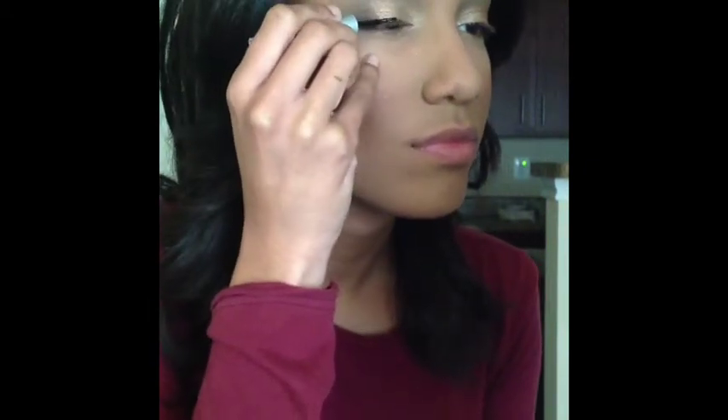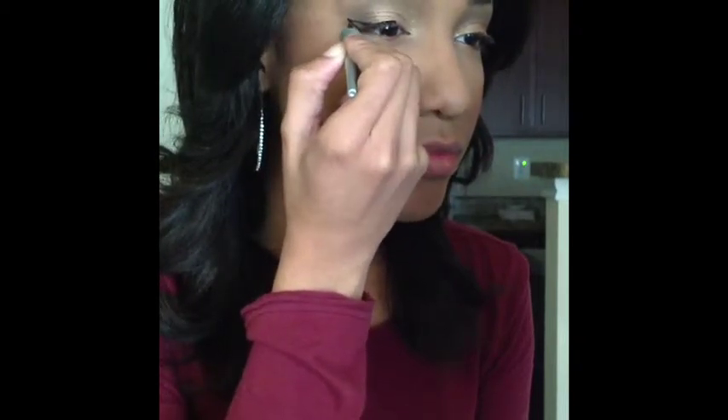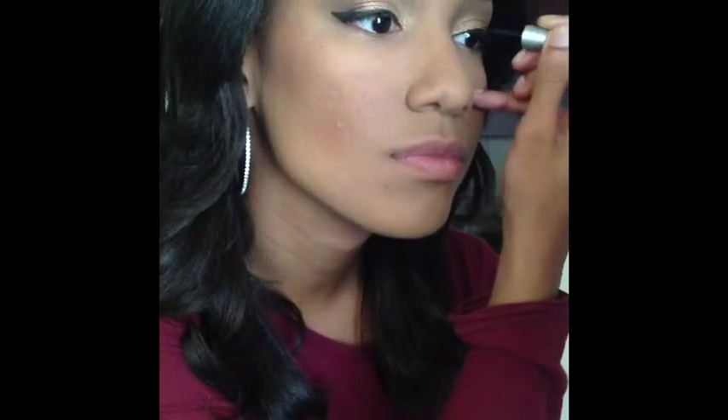Time for eyeliner. I'm going to apply my liquid eyeliner and create a little bit of a wing on both my eyes. Then I'm going to apply mascara on both my top lashes.